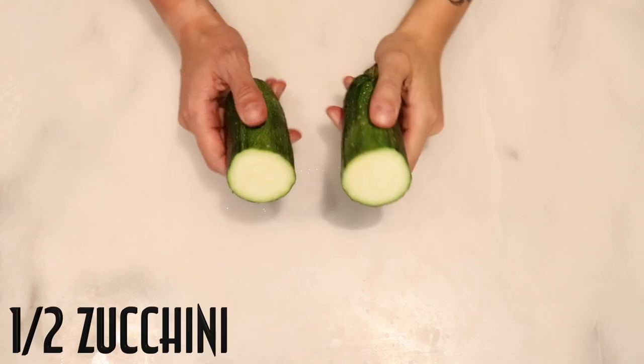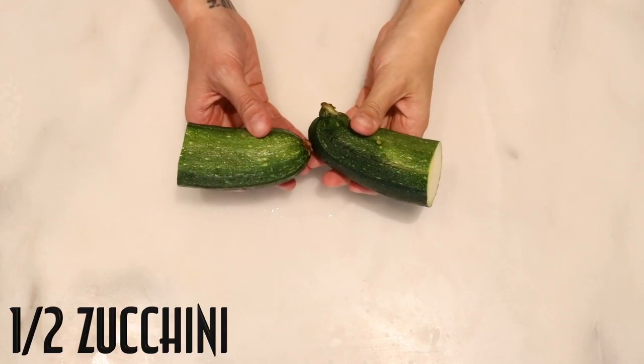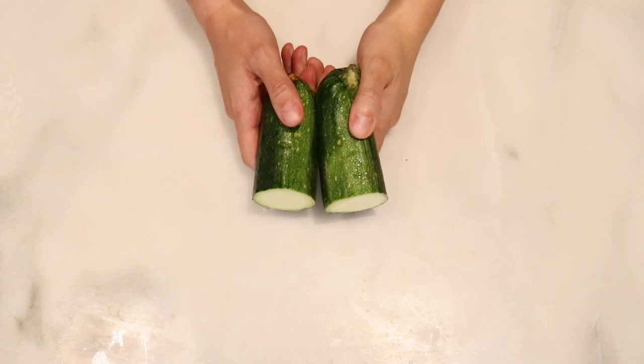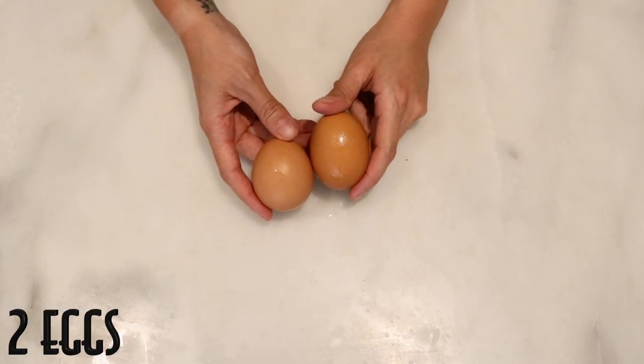These are the ingredients: half of a zucchini — this one's pretty small so I might need to use more than half — and two eggs.